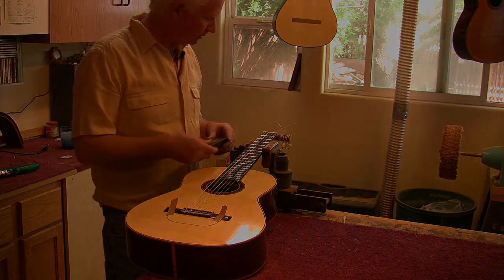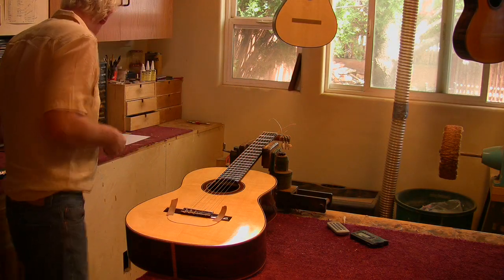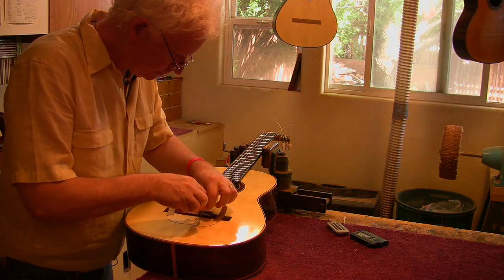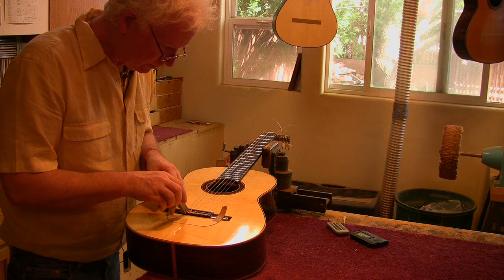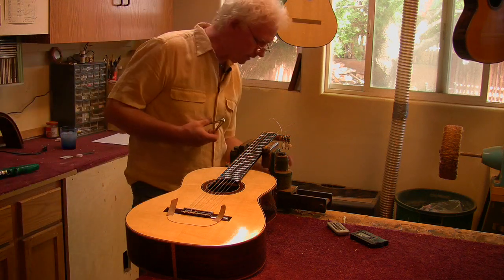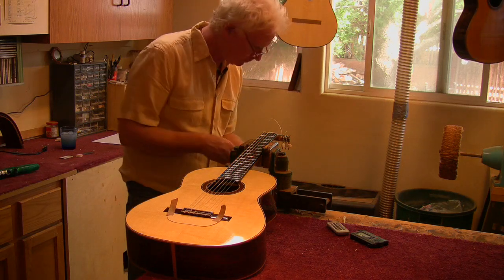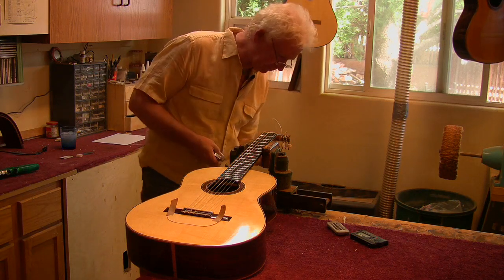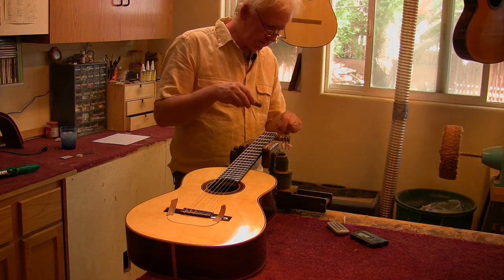Could have scratched the guitar up. One thing I do at this point is I clip the strings. I usually leave this on until it's all tuned up — make sure some string doesn't come flying off and put a dent in the top. And some guys, man, they leave their strings up here in a big mess. I don't know how they can do it. Drives me nuts. I've got to clip them.